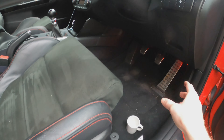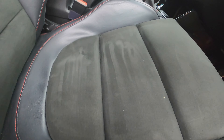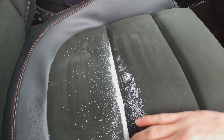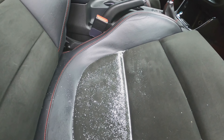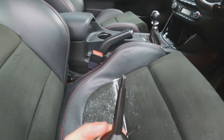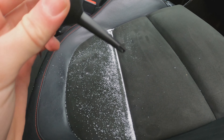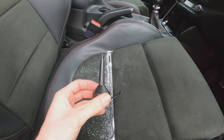We're now in the front of the Kia, which needs a clean. To demonstrate cleaning tight crevices, I've sprinkled some sugar into the creases of the seat. I'm going to use this particular attachment — I wasn't sure what it was for when I first opened it, but it turns out it's quite good for getting into those narrow gaps.